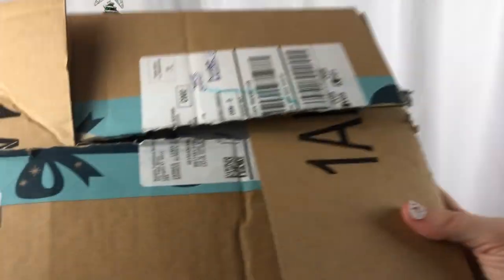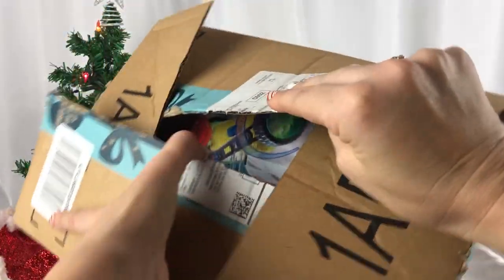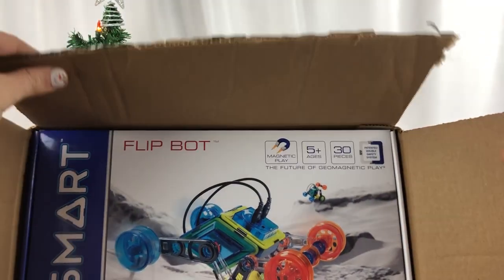Oh my goodness. I think I see something in here. What do you think? Oh wow, look at that — it's a GeoSmart FlipBot! Let's take this out and look at it.